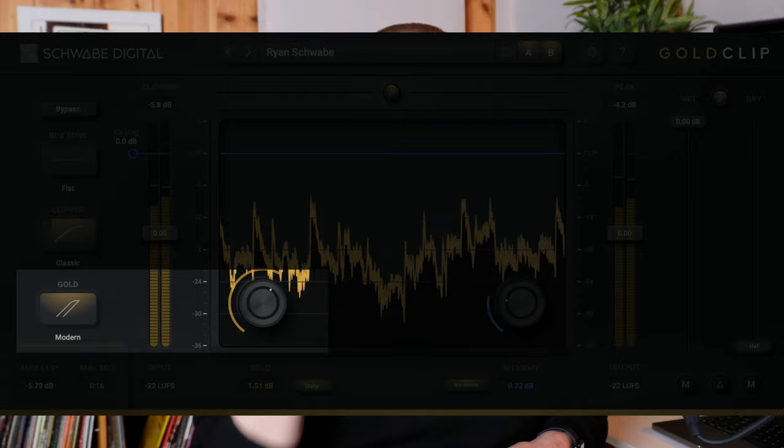So what is this amazing tool? Gold Clip seeks to replicate high-end mastering converters and the effect they have on the audio signal when you clip the converters. Gold Clip is a mastering grade processor with three basic functions: it's a clipper, and it has something called the Gold and something called the Alchemy. A link to the free trial version is down in the description — download it, install it, and give it a go yourself.